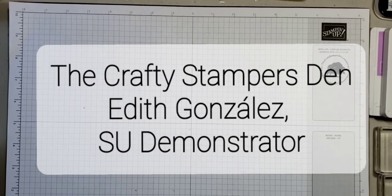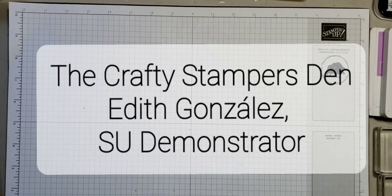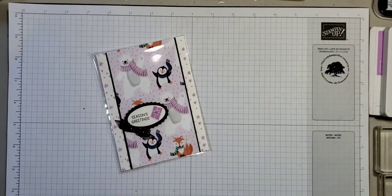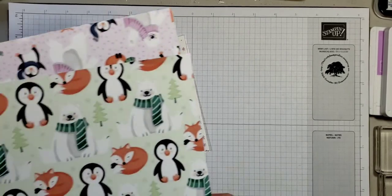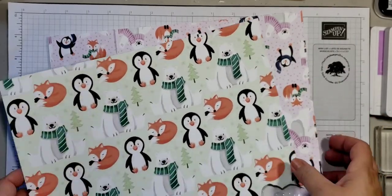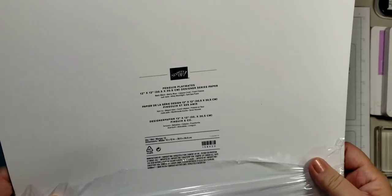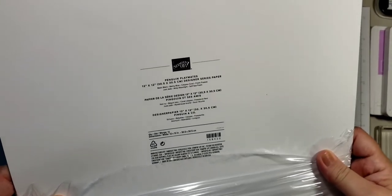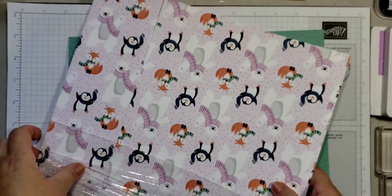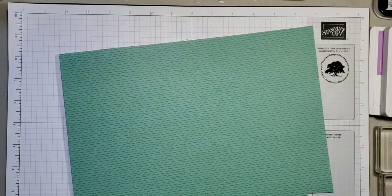Hi, welcome to the Crafty Stampers Den. My name is Edith Gonzalez and I'm an independent Stampin' Up demonstrator. Today we're going to be making a simple card using designer series paper from the upcoming celebration brochure from Stampin' Up. This paper will be free with a $50 purchase and it's called Penguin Playmates.